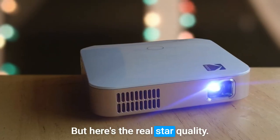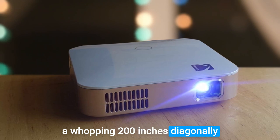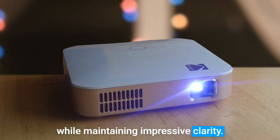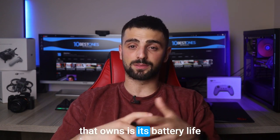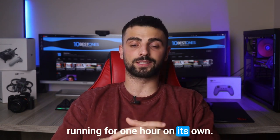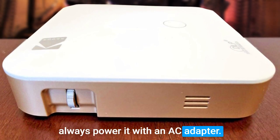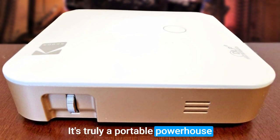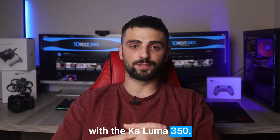Here's the real star quality: the Luma can project images up to a whopping 200 inches diagonally while maintaining impressive clarity. The only trade-off and disadvantage is its battery life, running for one hour on its own — but fear not, you can always power it with an AC adapter. It's truly a portable powerhouse that any artist will adore. Let your creativity shine with the Kodak Luma 350.